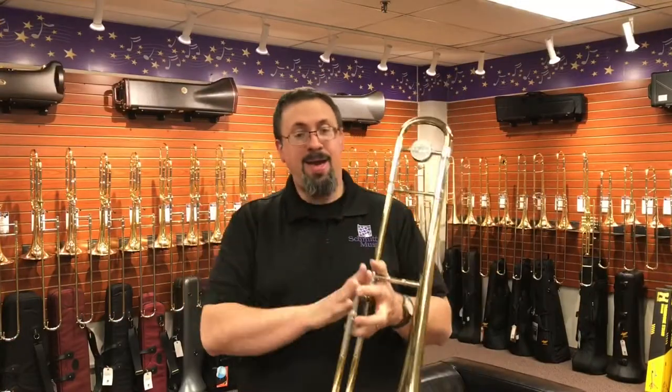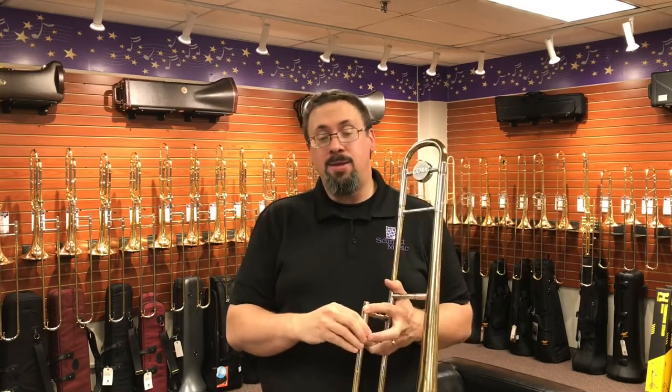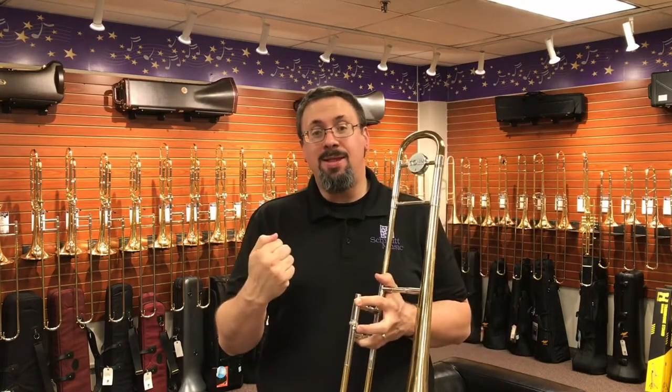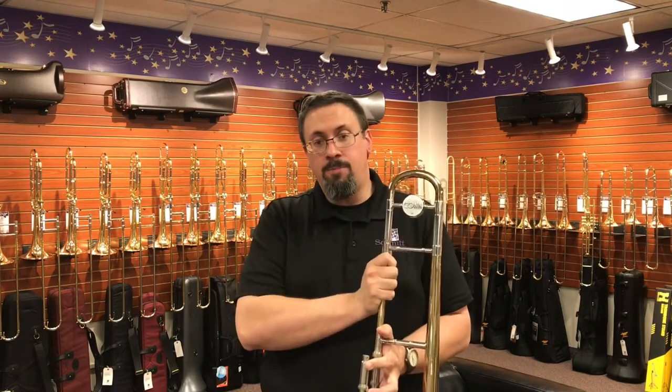The Kahn 32H is a really interesting instrument. This was designed by the great Kahn designer Jake Burkle back in the 1930s. Mr. Burkle really felt that the conical design of trombones — something that was really well utilized in the tuning and slide models — was the best design for the trombone.